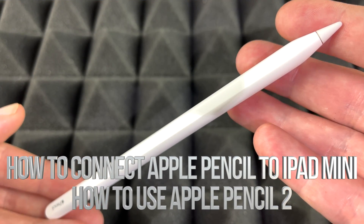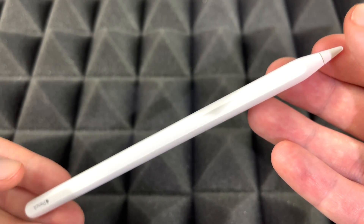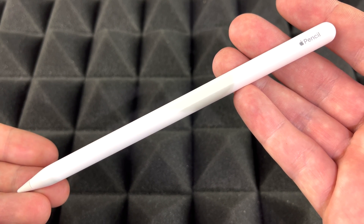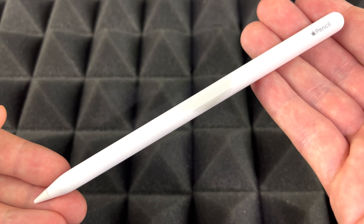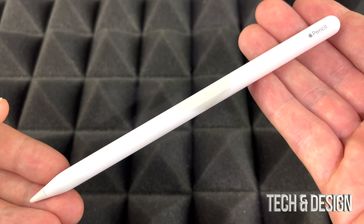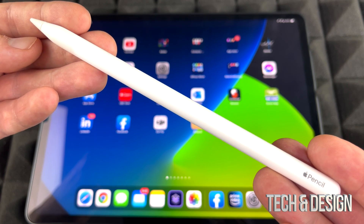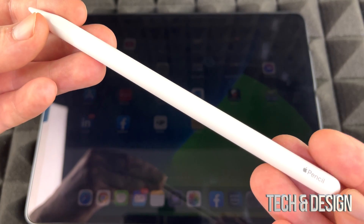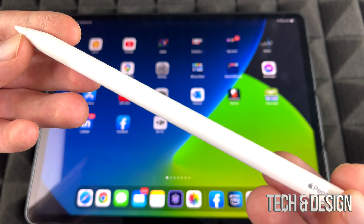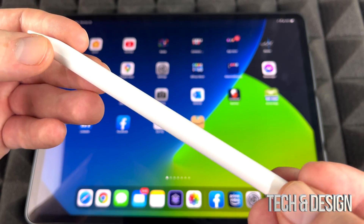Hey guys, on today's video we're going to be pairing this Apple Pencil with your iPad. It doesn't matter which iPad you have, whether it's the iPad Air or iPad Pro, as long as your iPad is compatible with this Apple Pencil second-generation. This is how to set it up. I always suggest turning on Bluetooth, but anyways let's just get started.